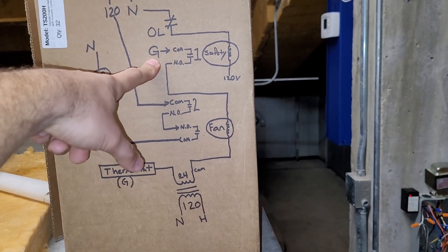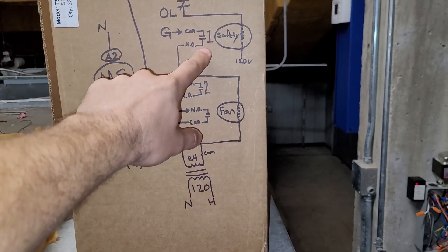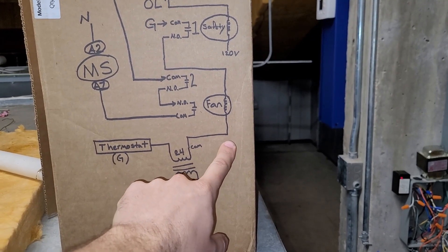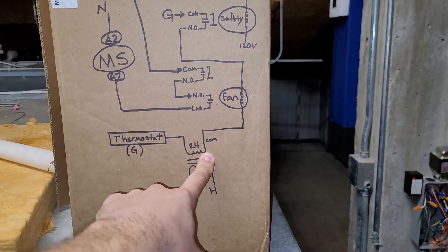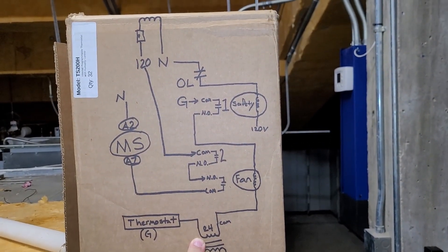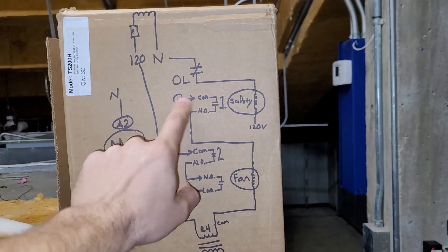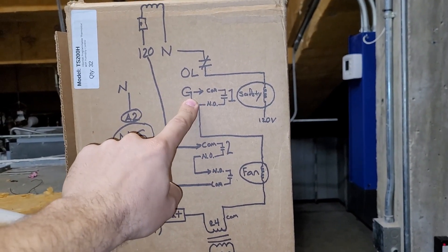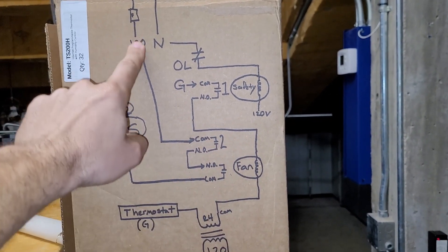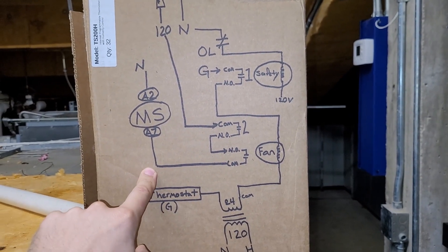The first pole of the safety relay gets the G call — 24 volts from the thermostat — and feeds it to the fan relay. The fan relay gets its common from the common of the transformer. So if the overload trips and de-energizes the safety relay coil, it will do two things: it will break the G call to the fan relay, and it will also break the 120 volts that goes through the switching side — the load side — of that fan relay.